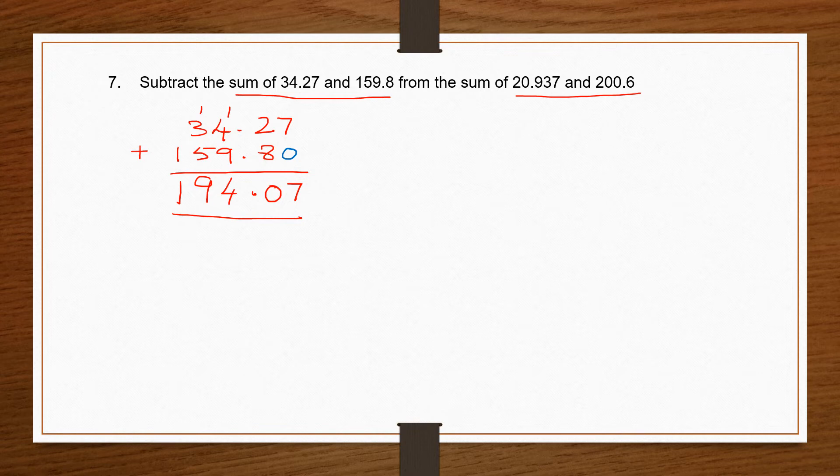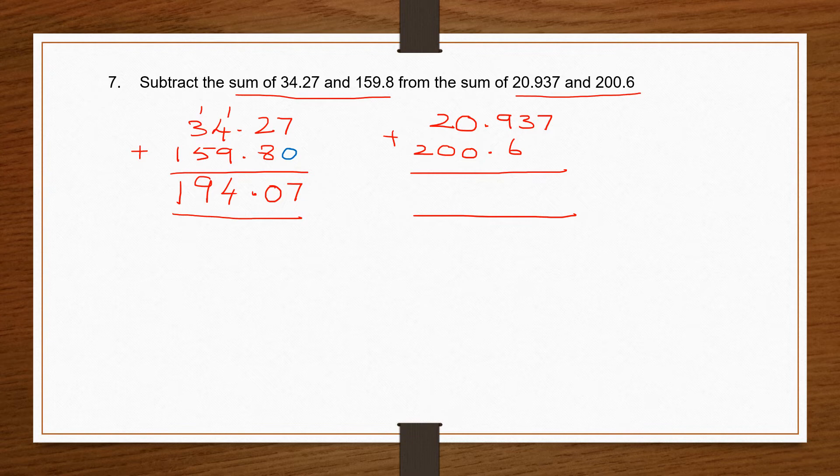Now let me find the sum of the other two numbers: 20.937 and 200.6. Make them like decimals and start addition: 7 plus 0 is 7; 3 plus 0 is 3; 9 plus 6 is 15, carry 1; bring down 1; then 2 plus 0 is 2. So I've got my second answer — I now have my first answer and second answer.